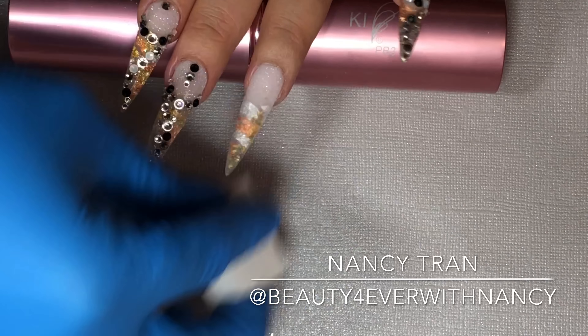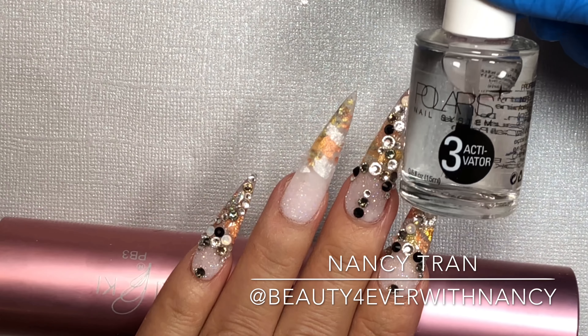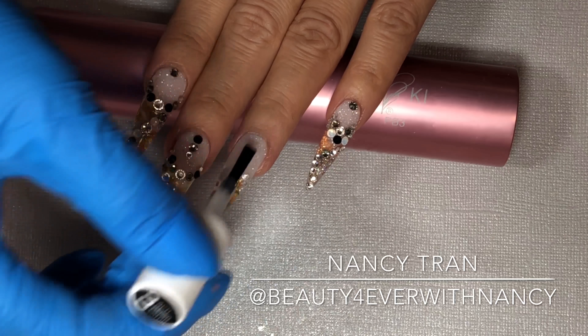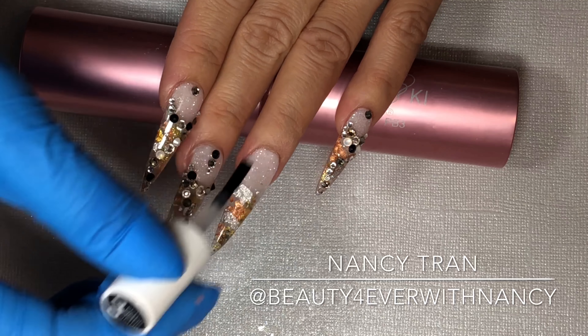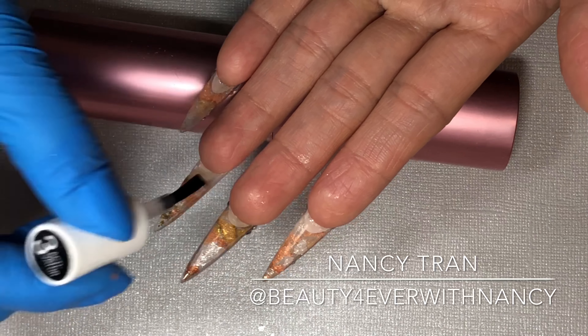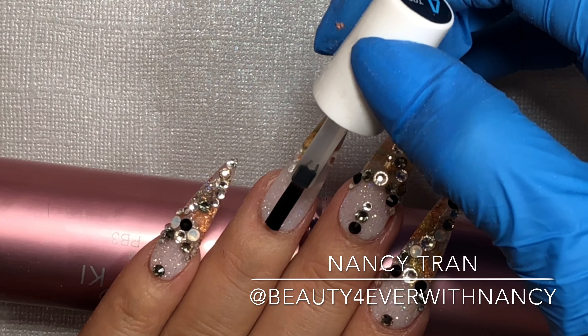Make sure it's all even and smooth, wipe off all the excess dust, and apply activator number three again. The activator helps with drying for top coat number four — without this step, number four will never dry. Apply it underneath as well, and then we're ready to go to top coat number four.